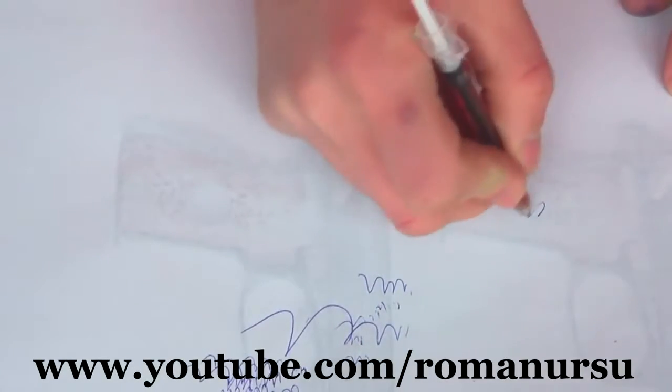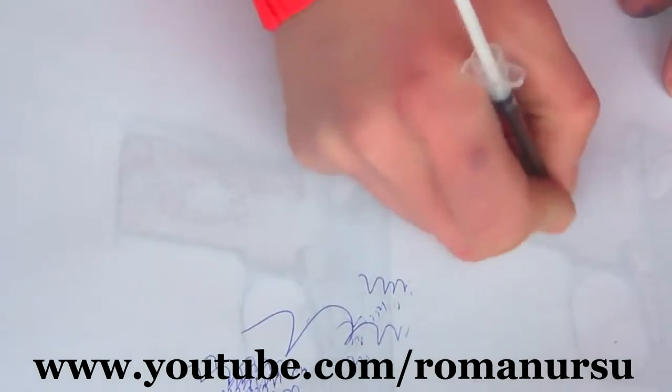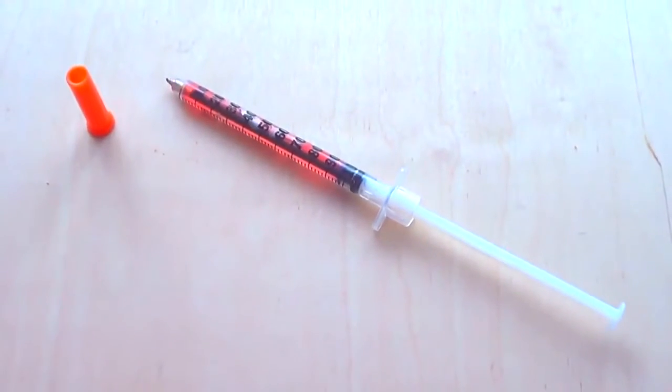Some might ask: what is the advantage of our pen over a similar type from a store? First of all, we used gel and not liquid. Secondly, it is thinner than the one from a shop.